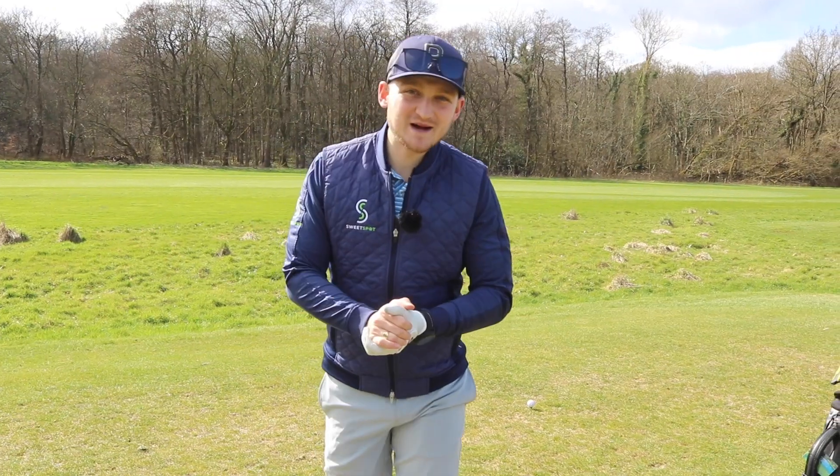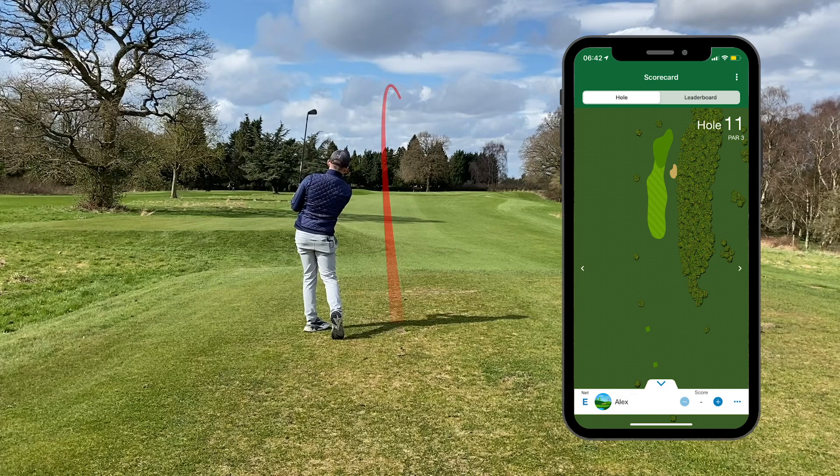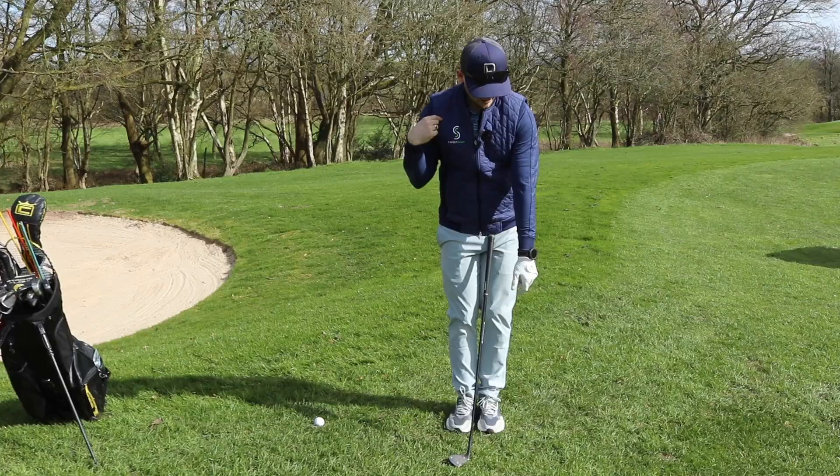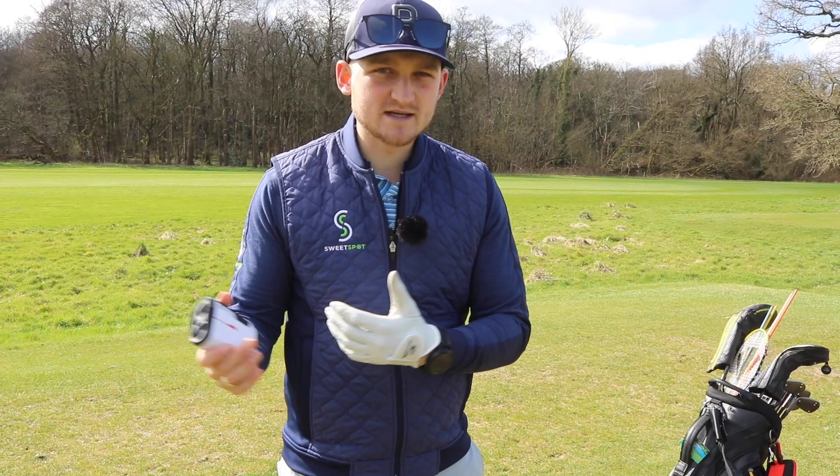Hi everybody, welcome back to a brand new video. We are back out on the golf course again, the sun is shining on us. This is a video that I've been wanting to do for so long. I've been wanting to do this because I think 80 to 90% of the time people aren't playing their best golf. But how do we get the most out of it? How do we score our best when we're not playing our best? We're going to cover all these answers.